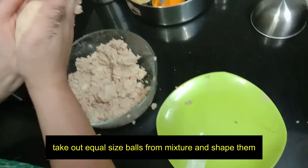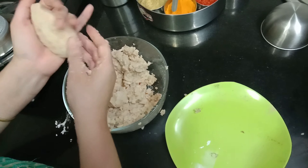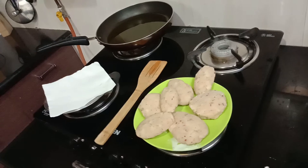After mixing this, you can make small balls. Whatever shape you want — oval shape, finger shape, or I am giving it a petal shape.